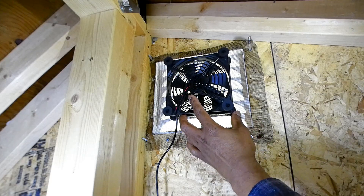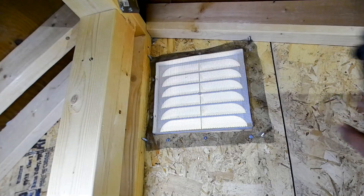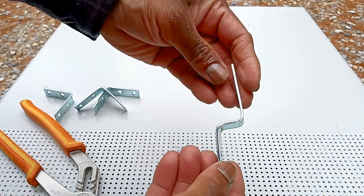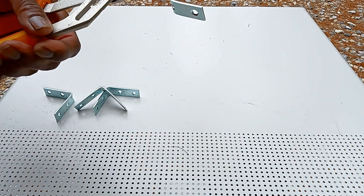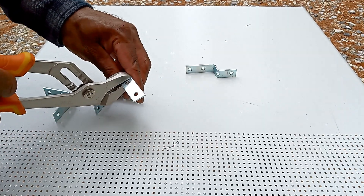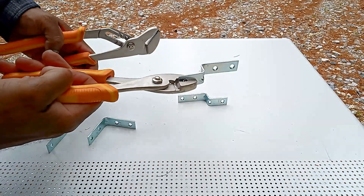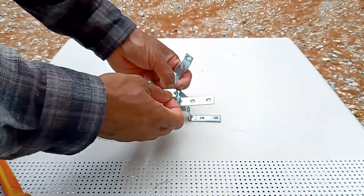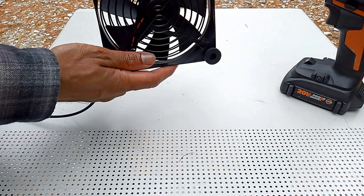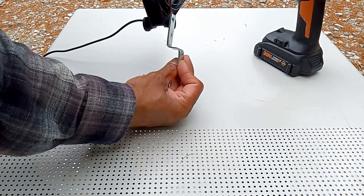This fan is smaller than the vent, so I need four pieces of metal brackets to install it. I need at least three-inch brackets. I had to bend them. Now I have to bend everything. Brackets are ready. See the curve of the blades — when the fan spins this way, it's going to suck air from this side and push it out the other side. So I have to install the blade facing this way.